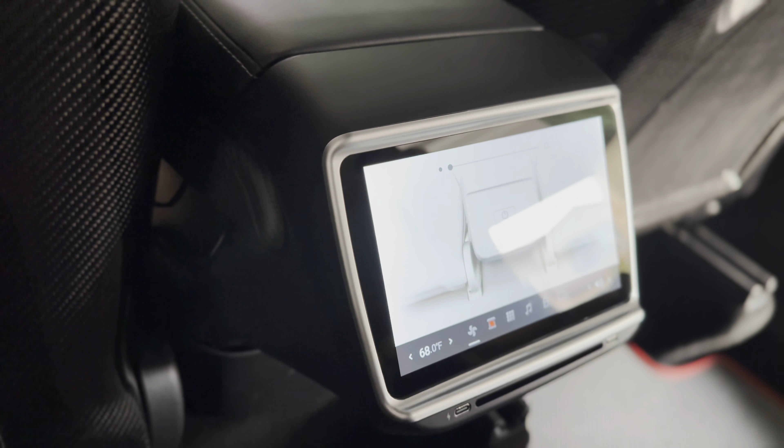There are a couple plugs down there — one is for the live camera and one is for the display itself. Go ahead and power down the vehicle: go to Controls, Safety, scroll all the way down, hit Power Off. There's going to be a couple wires — one to the USB port and the other to the display itself. Go ahead and disconnect the USB plug and set that aside. This is the OEM plug, and now you have your actual display.